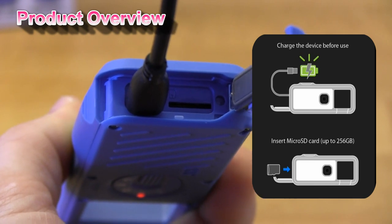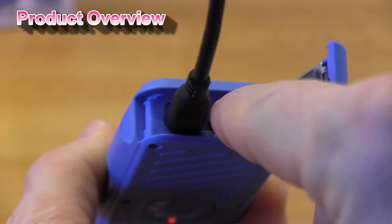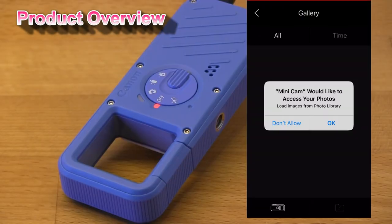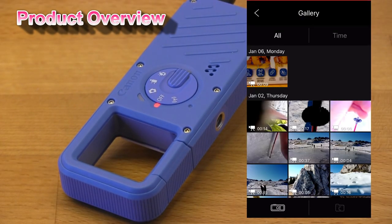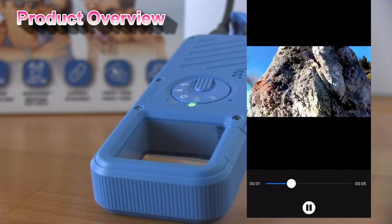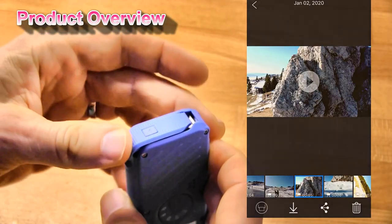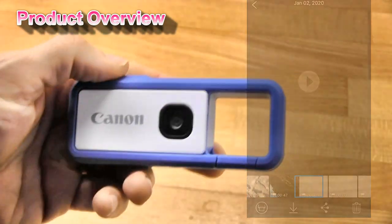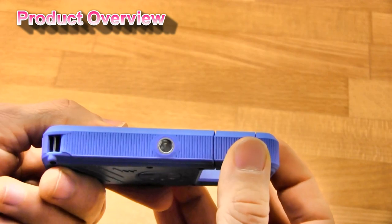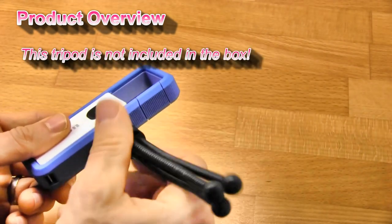Next to the charging port you find a memory card slot. The LED lamp changes from red to green when the IV REC is fully charged. And there is a tripod socket at the bottom of the camera.